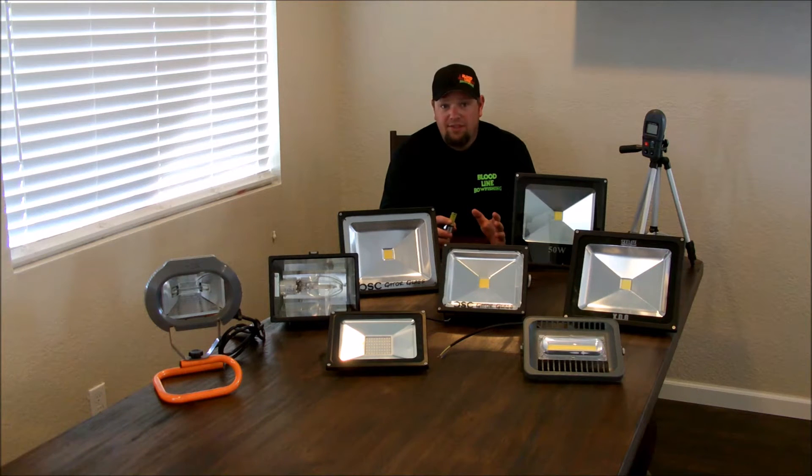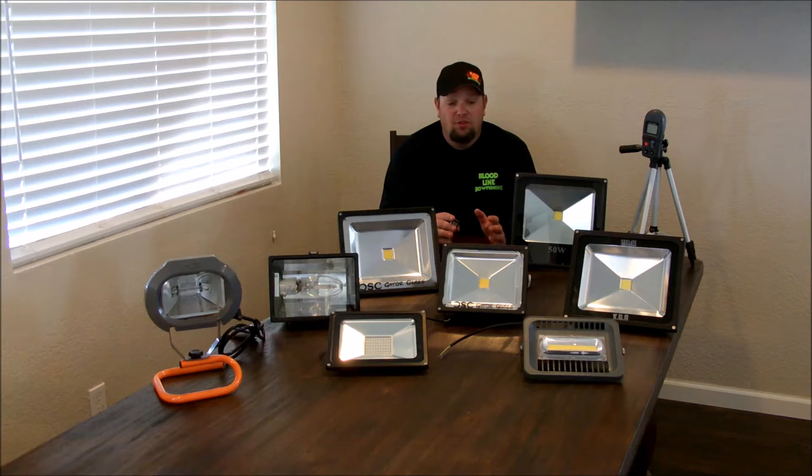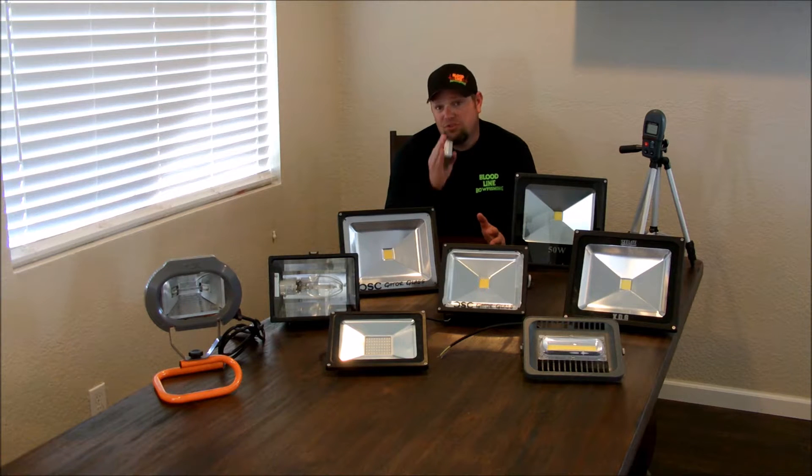Before we get started discussing the lights themselves, I wanted to add a little disclaimer. This is not going to tell you which is going to be the best bowfishing light. As you can see, they vary in shape and size. This will not tell you which will have the best coverage, which will penetrate the best. This is just an apples to apples straight line comparison in brightness.